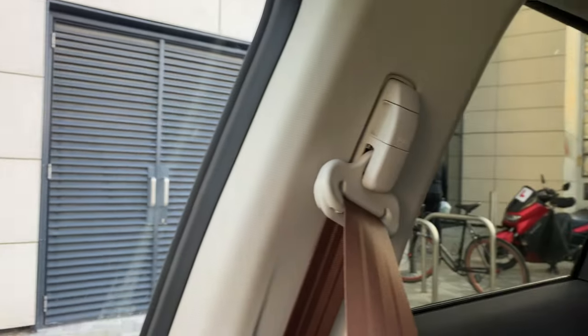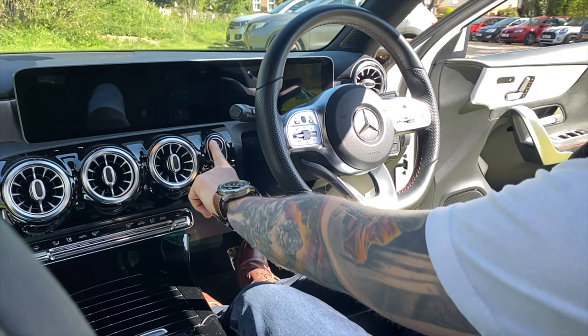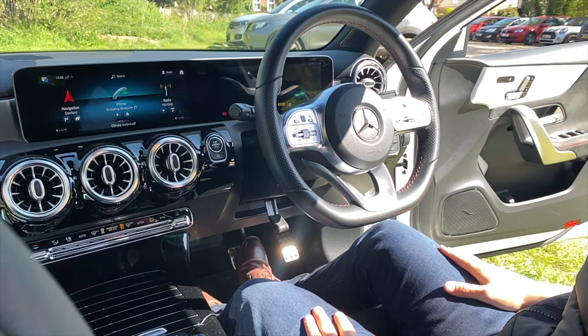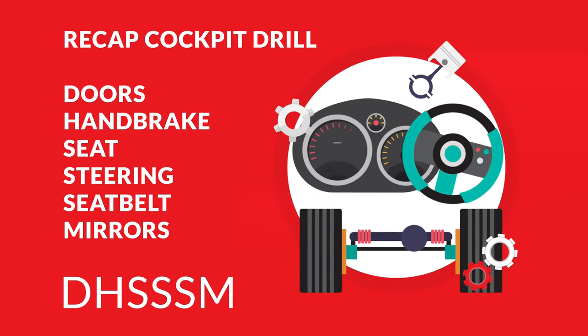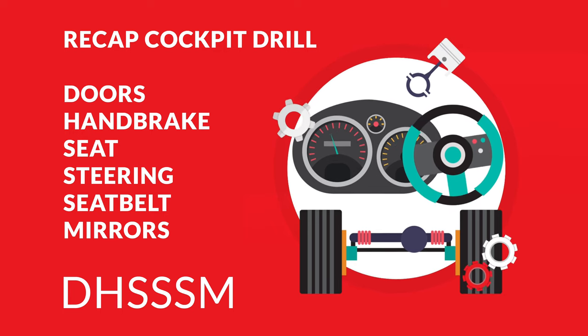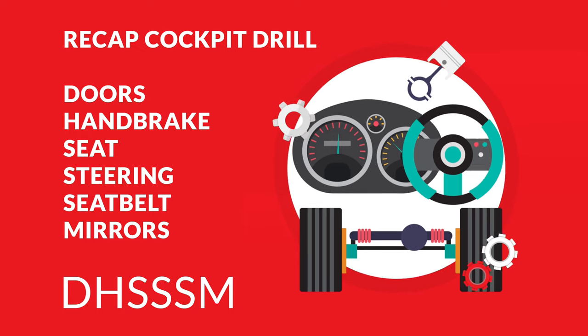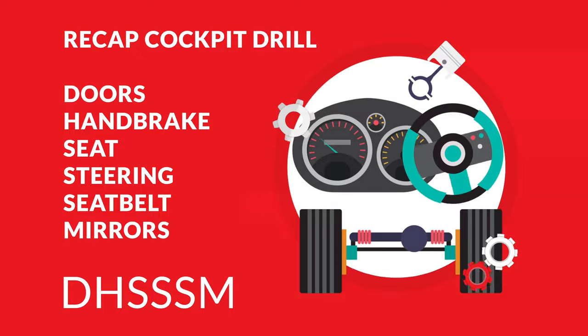The final part of the cockpit drill is to check that we have enough fuel for the journey. The fuel gauge may only be activated when the ignition is on. To recap, we have the doors, handbrake, seat, steering, seat belt, mirrors. To help remember this, you can abbreviate it as DHSSSM.